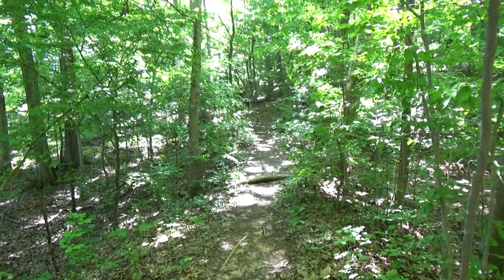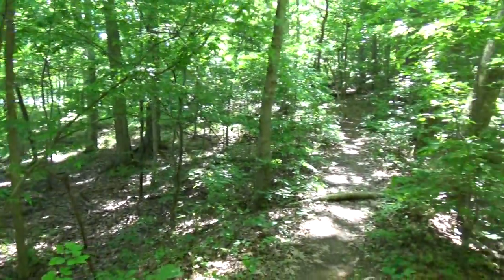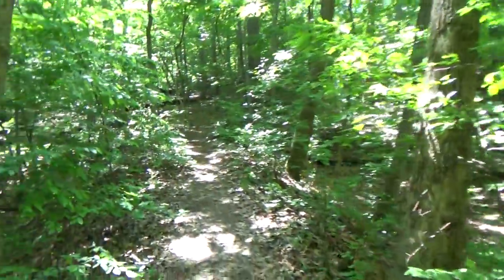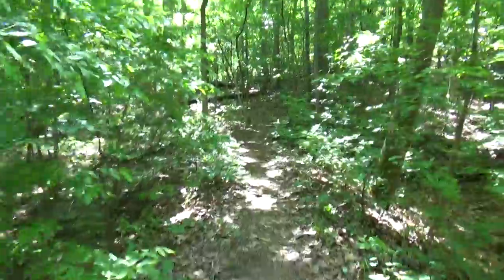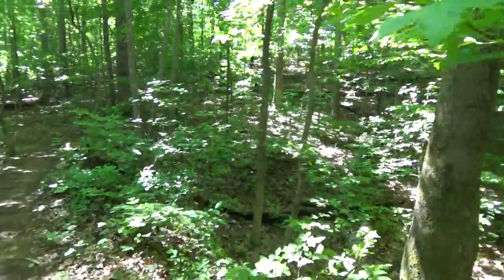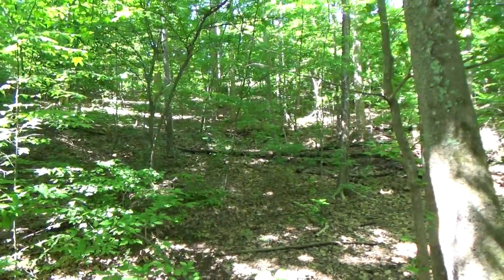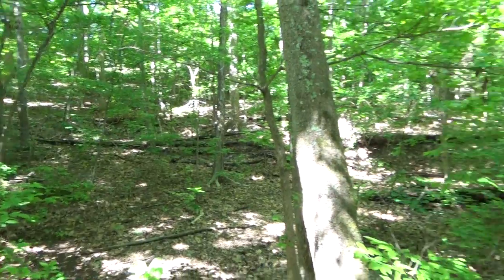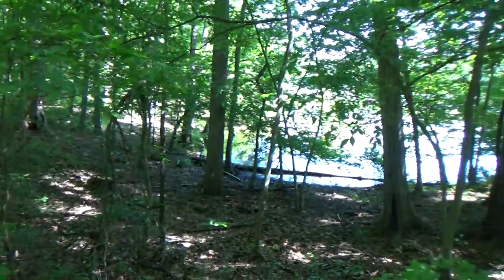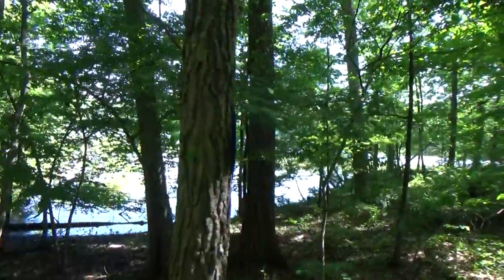This is a section where I'm sure they raised it up. This is probably just a big gully that washed down into the lake. You can see over there — looks like a big gully that comes down in here. They just built up a little earthen dam for people to walk across on this trail. Pretty cool. Here's another one of those blaze markers.